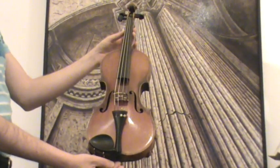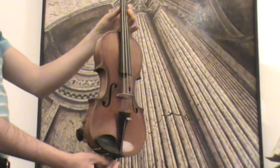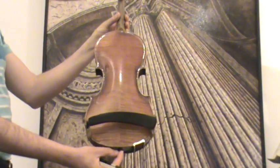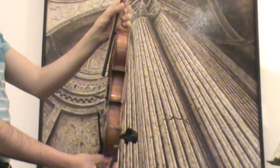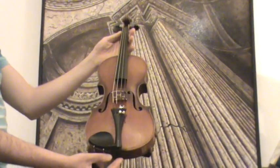Beautiful old German Stradivarius violin, constructed in the 1930s to 1940s. The violin shows a nicely flamed two-piece maple back, ribs and neck from the same wood, and a medium-to-fine-grained spruce front.